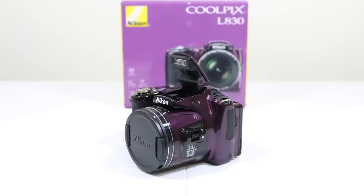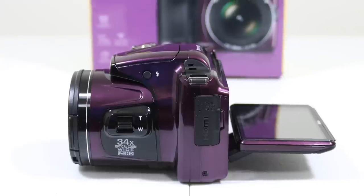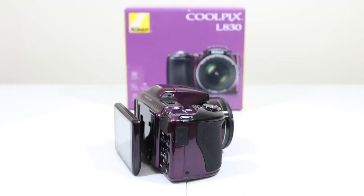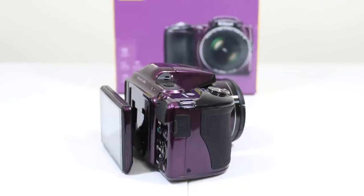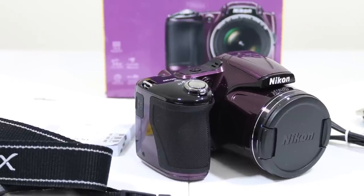In my opinion, the best point-and-shoot camera priced under $200 is probably going to be the Nikon Coolpix L830. If you guys enjoyed the video, please click that thumbs-up button, subscribe, and check out the links down below. Thanks for watching and we'll see you on the next video.